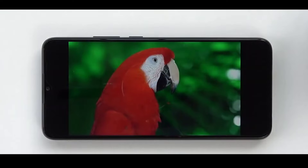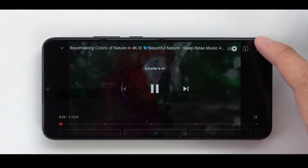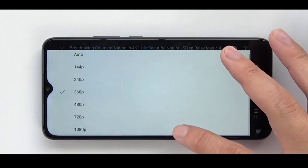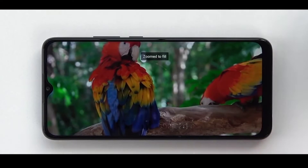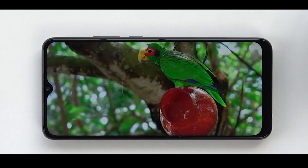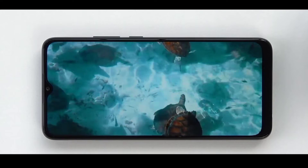If you look at the display, it has a 6.53-inch LCD panel. It's a great display — it's an HD panel. Full HD display is competitive in this price range. The brightness level is around 400 nits, which gives good indoor and outdoor performance. It's a great display overall.